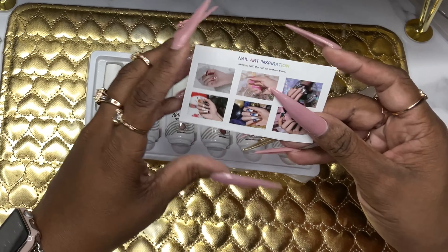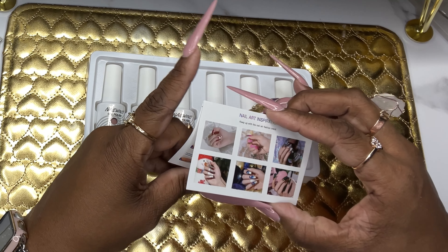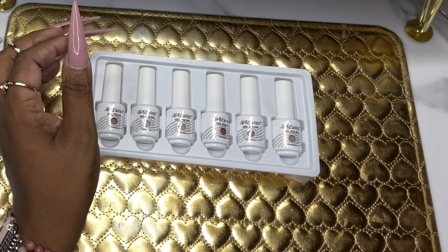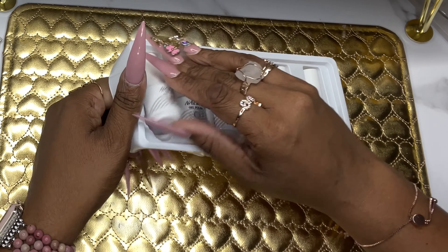We have this little nail art inspiration on the back — just showing you different designs that you can create. Then it basically just tells you how to use the gel polish, which we all know how to use gel polish.